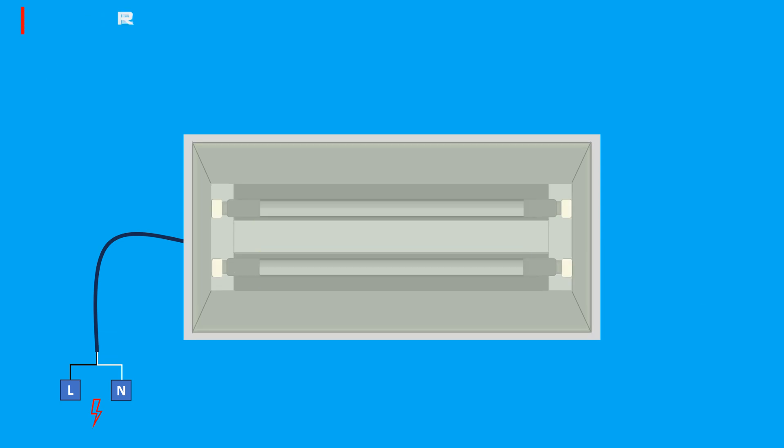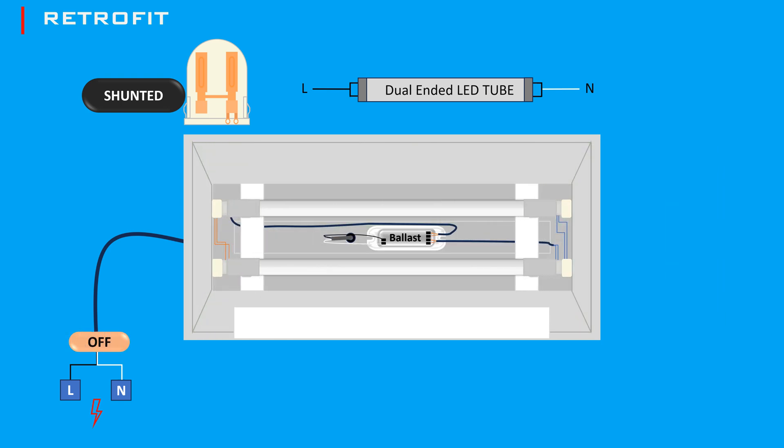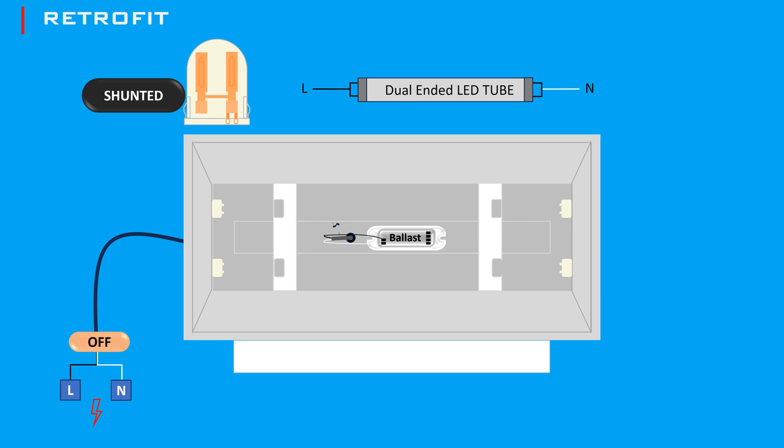If you're using shunted tombstones, the process is slightly different due to the internal connection between the pins. For LED tubes that require shunted tombstones, follow these steps. Ensure the power to the fixture is turned off at the circuit breaker. Open the fixture, locate the ballast, disconnect the wires, and remove it. Confirm that the tombstones are shunted or have internal connections between the pins.